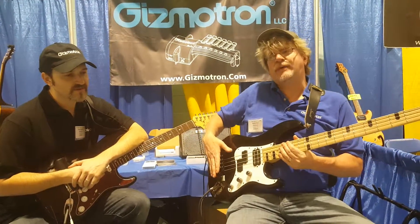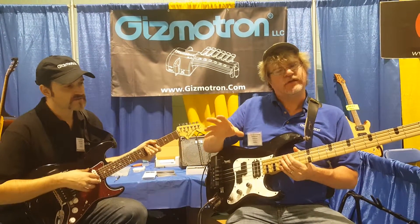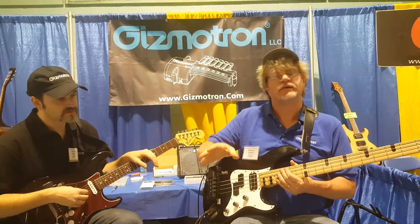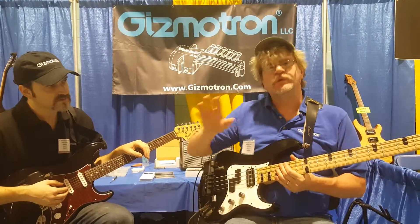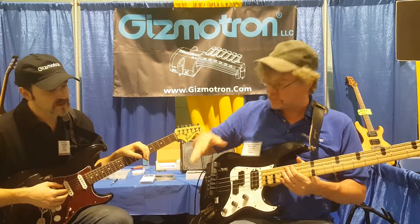Gizmotron was originally designed back in the 70s, and the original design had some flaws in it, so the company couldn't sustain it and ended up falling a year later. We ended up taking it over a couple years ago and had to redesign it from the bottom up — we kept the concept, but redesigned it from the bottom up.